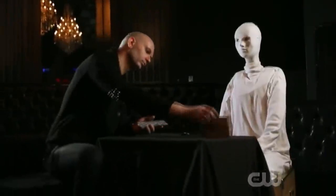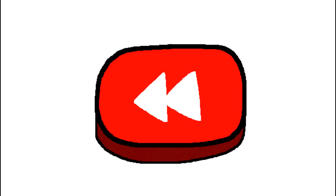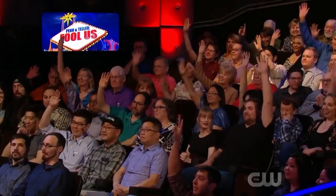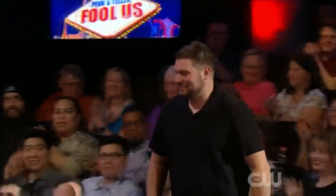In today's video we will reveal how Raffaella Circoli fooled Penn and Teller with an extremely creepy and mind-bending performance. We will break the entire routine down and discuss each phase step by step. Raffaella Circoli invited a randomly selected member from the studio audience to join him for his performance.